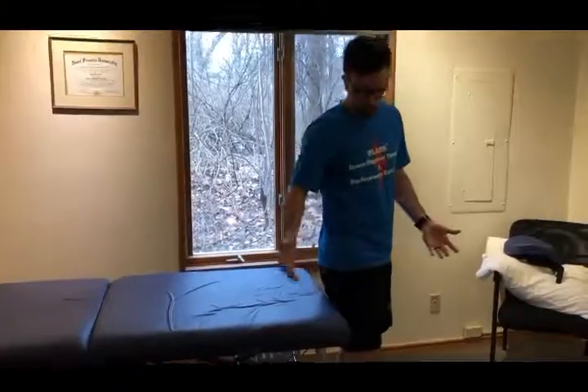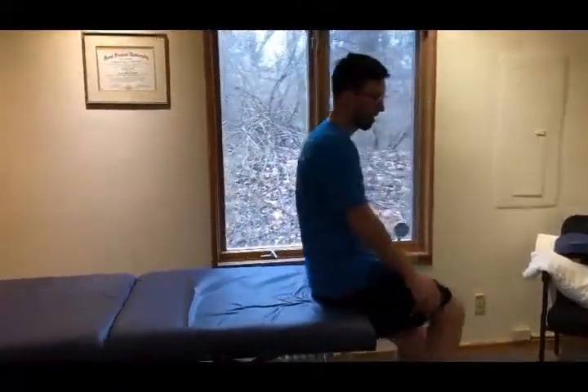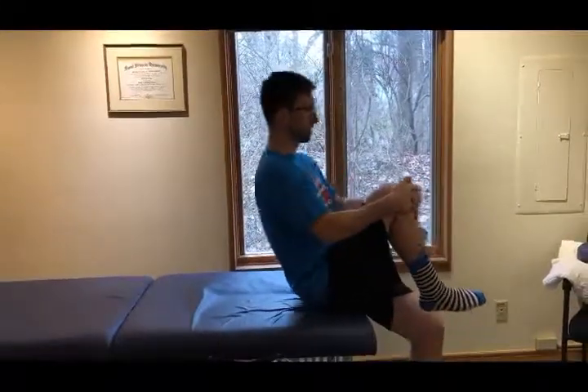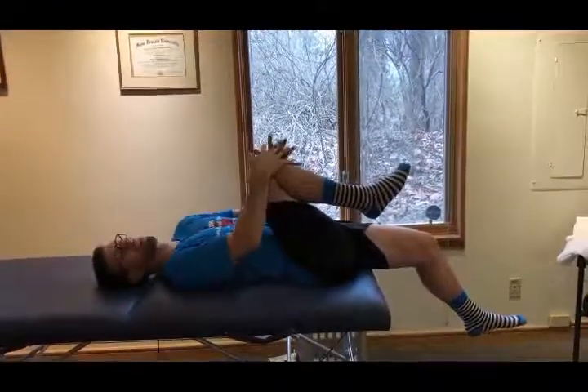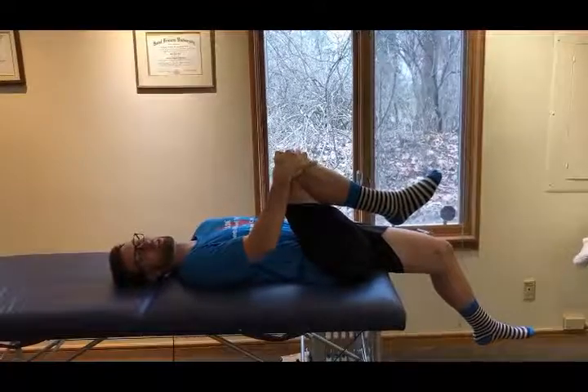Alright, first thing you're going to do is get off the edge of your bed or a soft table. You're going to put your butt right at the very end. You're going to grab — we'll start with the right knee. You're going to grab your right knee and bring it towards your chest. You're going to fall backwards and just let the left leg hang. You should feel a stretch in the opposite leg that you're pulling on.